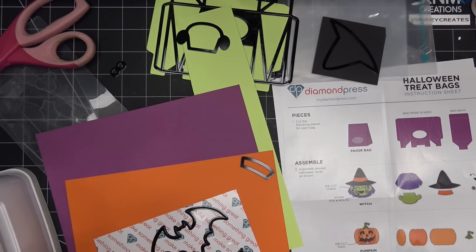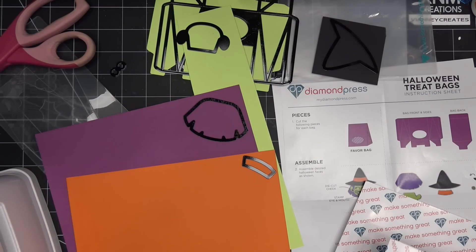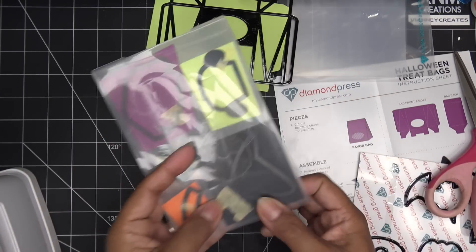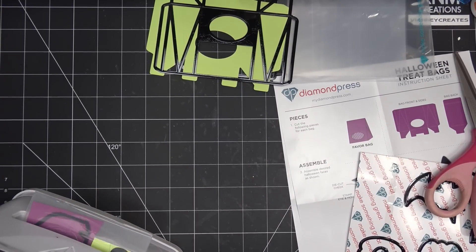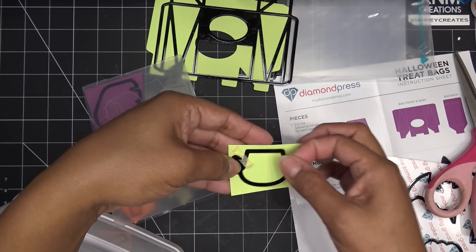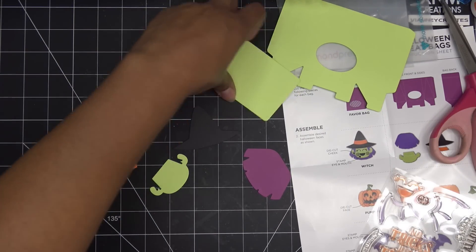Generally what I do when I have several pieces is put as many as I can on a smaller folder and run it through — you have all your little character pieces at once. This one does have stamping on the face. If you want to stamp first and then do the face by putting the die over it, you can do that. I'm cutting out the face first and then I'll stamp, but if you'd rather stamp the paper and then eyeball where the die goes on top, you can definitely do that.